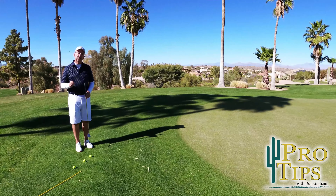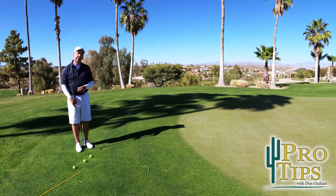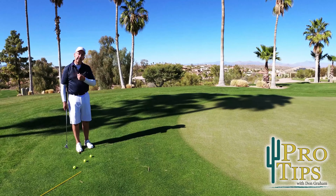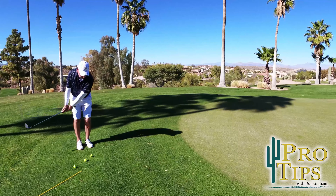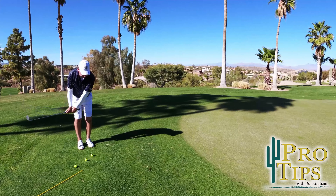I'm going to expand on an element of pitching that will hopefully really help your game. Most people that come to me and we're working on this part of the game, they have a stall out with their left shoulder — which means that when I go ahead and swing, the shoulder stalls, which is it quits turning, and the hands flip.